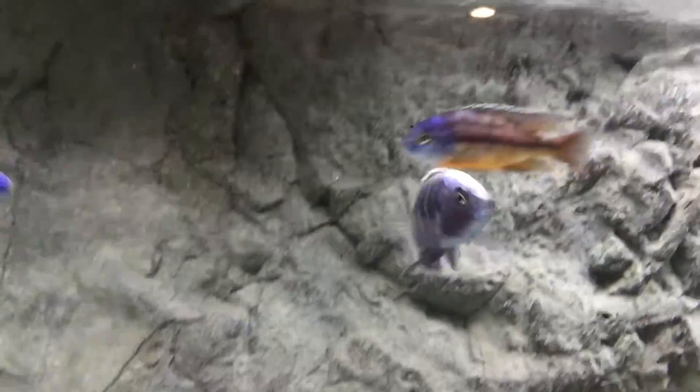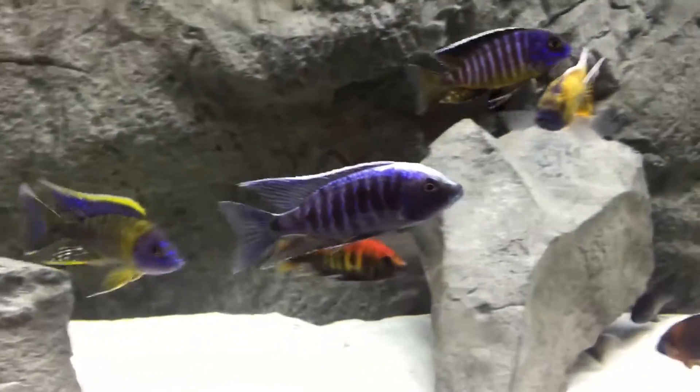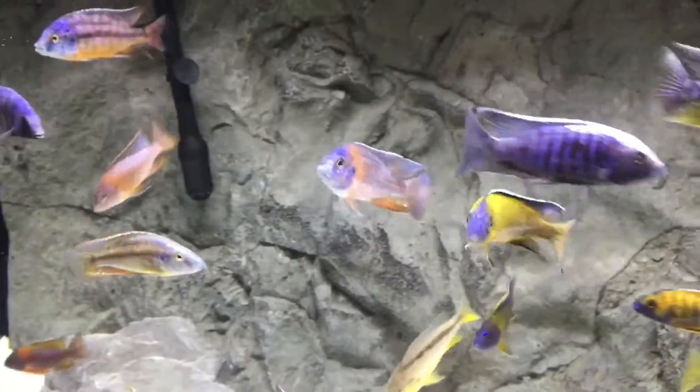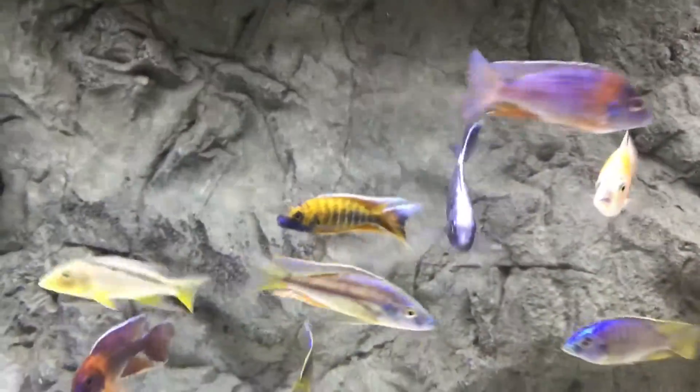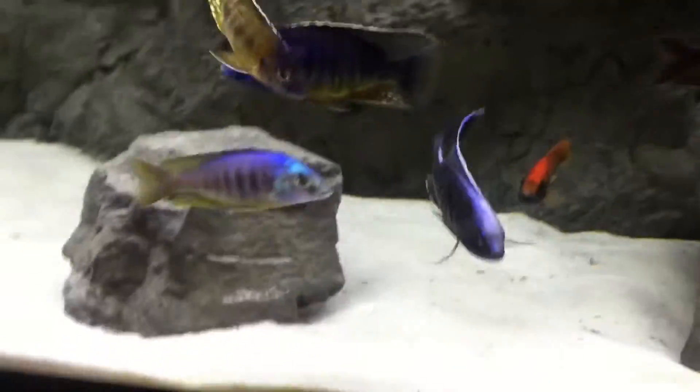He's definitely one of my favorite guys in here. Like I said, this guy's about five and a half to six inches — he's almost fully grown. My water parameters for this tank: zero ammonia, zero nitrate, and about 15 to 20, sometimes a little higher nitrates.